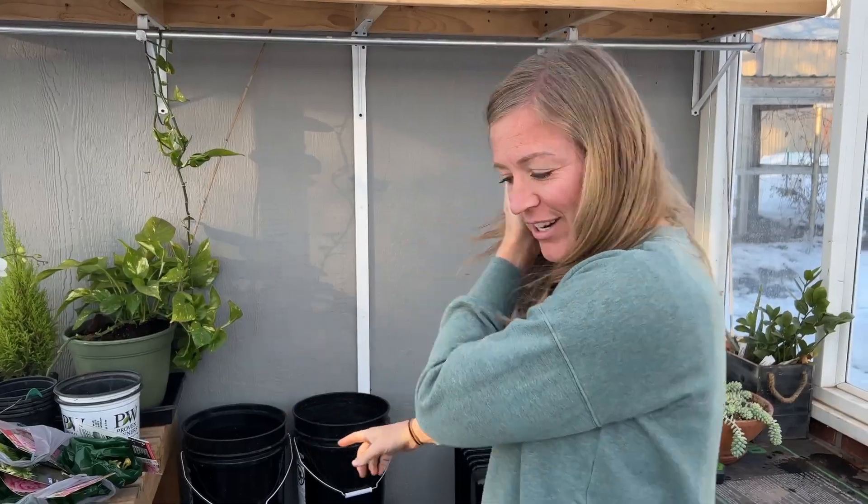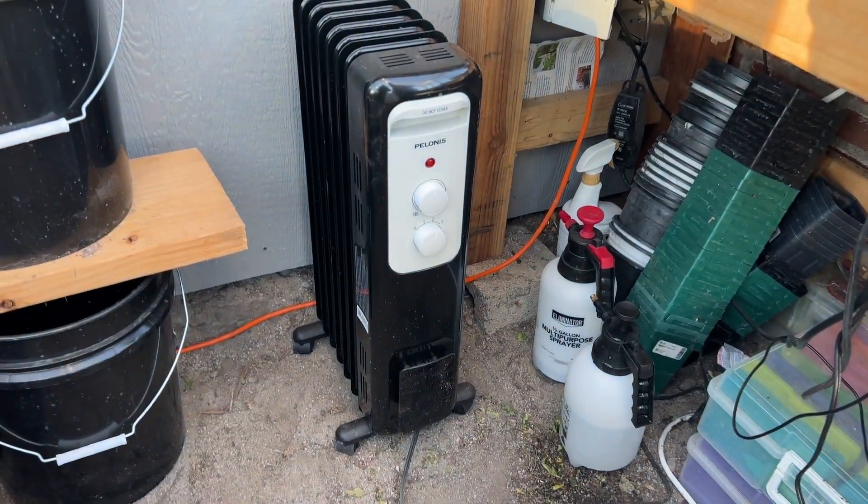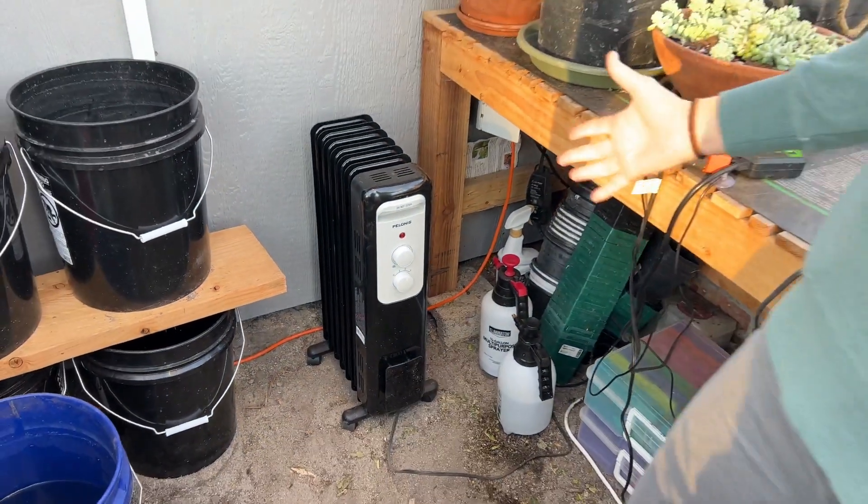Another huge pro about my greenhouse is I can be messy in here. I'm really messy — not when it comes to my yard, but my house can get really messy. So I can just get in here and throw dirt around and it is fine. That's a huge plus for me. Here is another heater we recently got from Home Depot, it was about $50, so they're both fairly cheap.